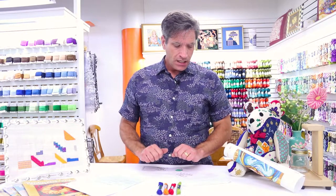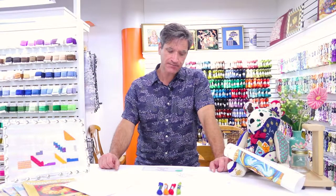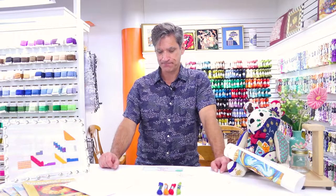Merino wool comes from the Merino sheep. Merino sheep originated in Spain. They produce a thinner, more comfortable-against-your-skin wool, so it's not as scratchy feeling as normal wool. Most Merino wool is now produced in New Zealand and Australia. So a little background on Merino wool.